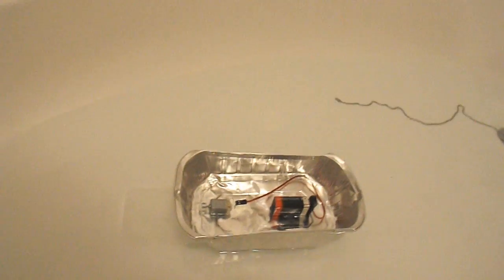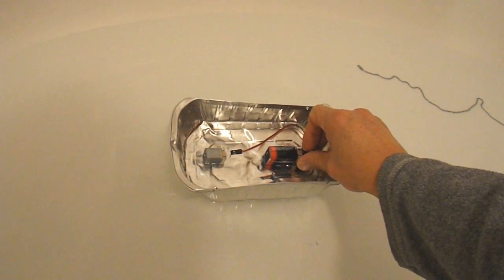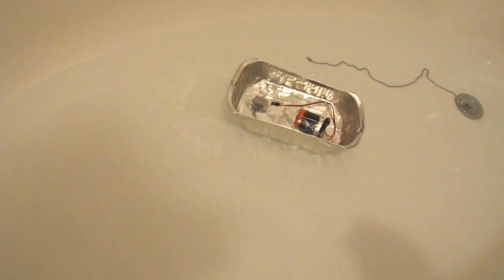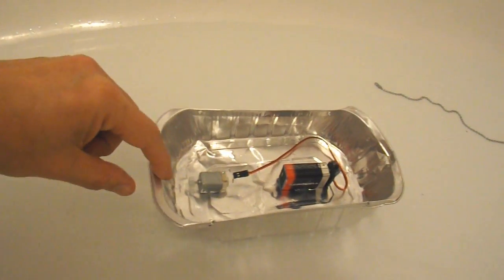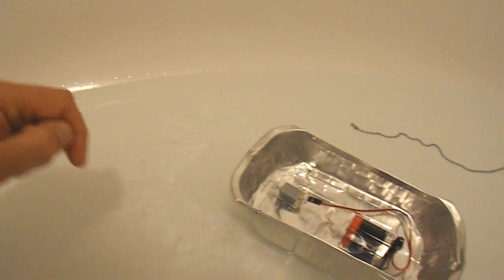So we're floating. Switch it on and see what happens. It's turning — like the boats, or like the bristlebots normally turn. Let's see if that paddle, or flap, is vibrating up and down quite nicely.